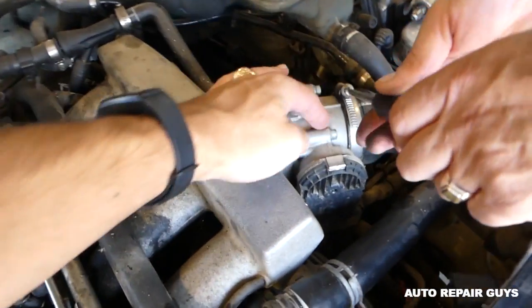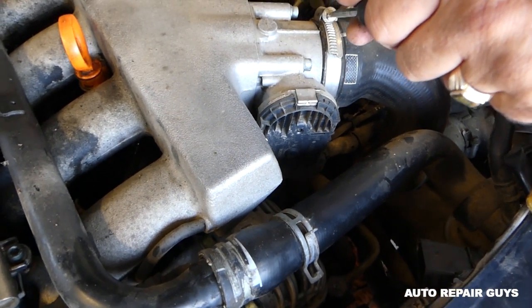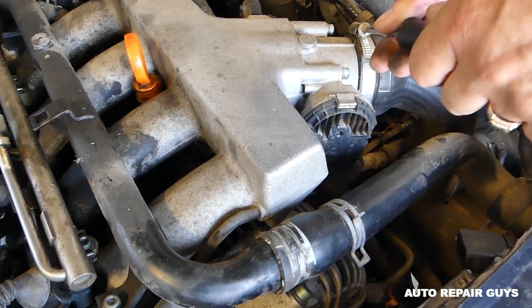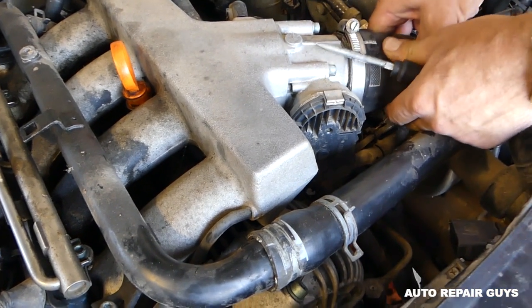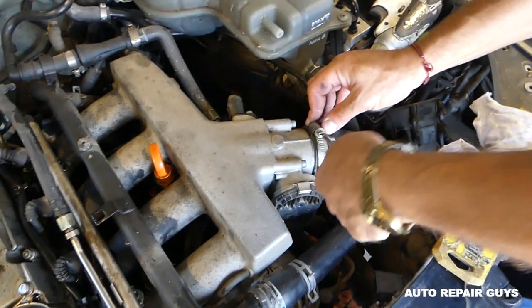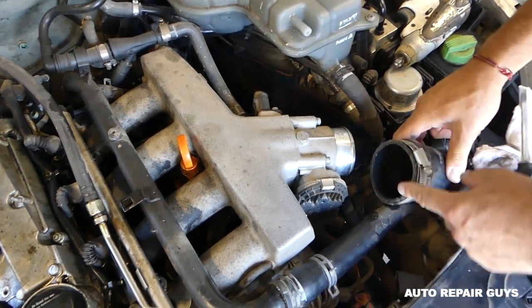So this is it, right here — this is the throttle body. We'll need to get that clamp loose; this is for the intake hose. Go ahead and remove it, just get it loose so we can slide it over the hose.